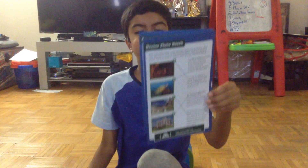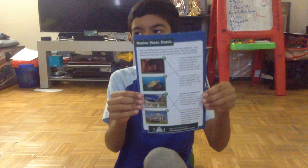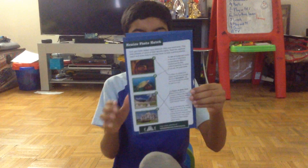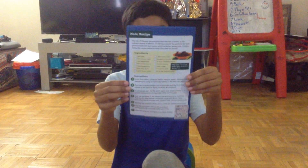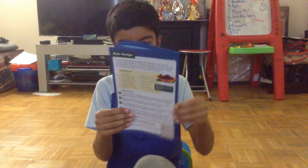And this is words to find the photos — you have to match the photos to the writing. And this is more recipe, the traditional food.